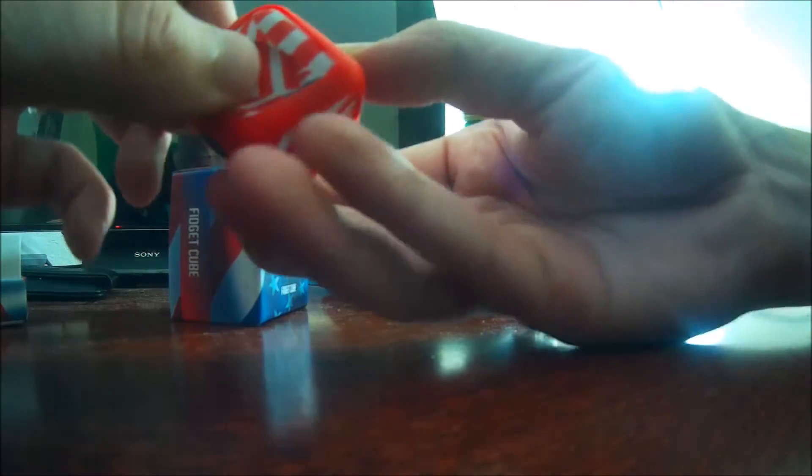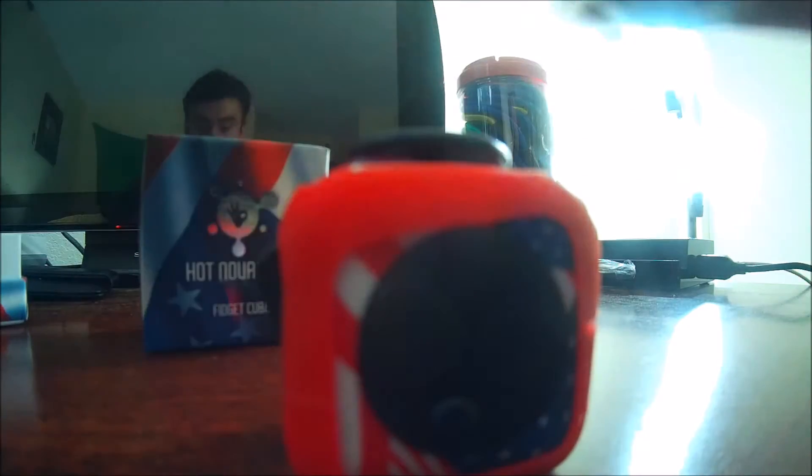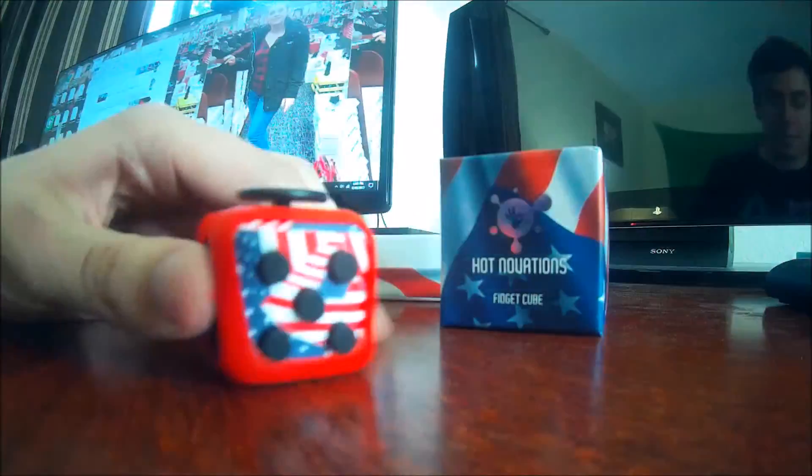Alright, what do you guys think about this little rubber thing we just put on? This comes with it. Does that dress it up or dress it down? Do you guys like this? Let me know in the comments. I'm trying to decide if I do — it's kind of cool. It's rubbery, so that feels good in your fingers. Yeah, it looks pretty cool. But there you go guys, that's the Hotnovations fidget cube. You can pick one up through the link in the video description. We'll see you guys next time, buh-bye.